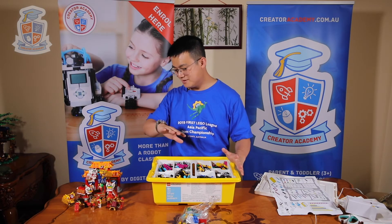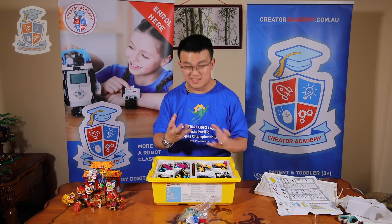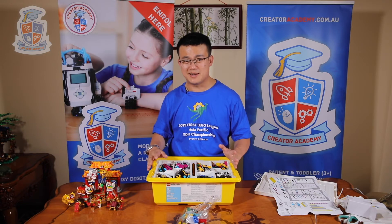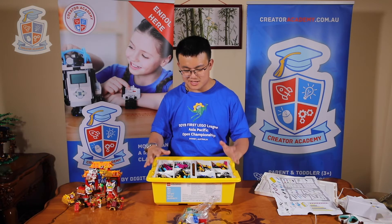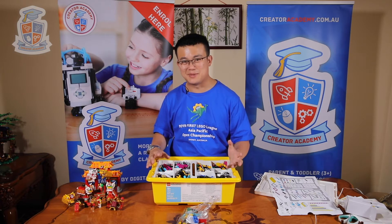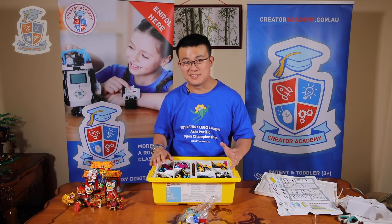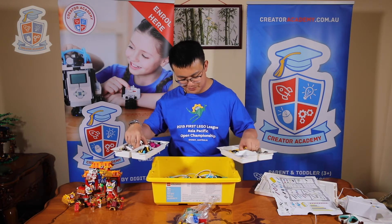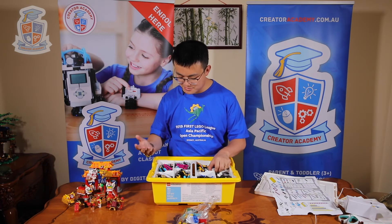Now we've got the kit all set up. It took me around about 10 minutes, maybe less, because I spent a little time just looking at different pieces. It's super easy to set up compared to something like WeDo2 or EV3. Just having the bags numbered and each bag dedicated to one compartment saved so much time. If you had five or ten of these kits, you'd be able to sort them out in under an hour — compared to WeDo2, which would normally take a lot longer.